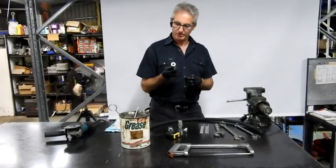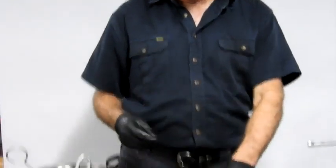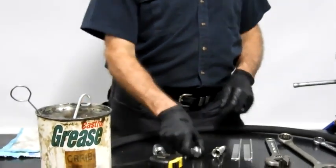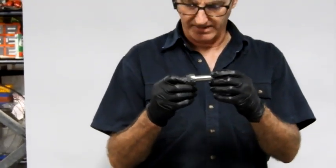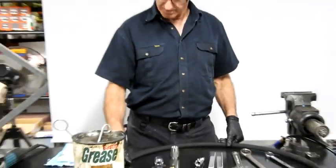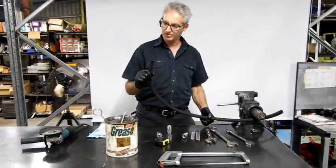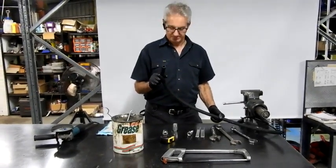These are JIC fittings. This is a three-quarter JIC female with a half-inch tail, designed to fit onto a half-inch hose. This is a three-quarter JIC male with a half-inch tail, again designed to fit onto a half-inch two-wire hose — specifically, a hose manufactured to SAE 100R2 specifications.